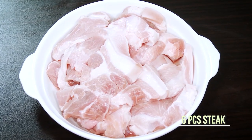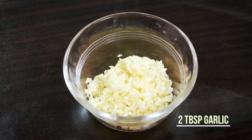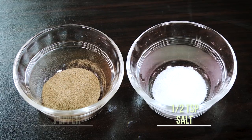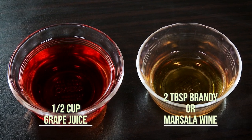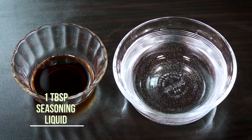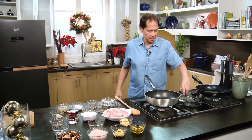For our pork marsala today, we will be preparing six pieces of flattened pork steak with olive oil, chopped and crushed garlic, chopped onions, sliced mushrooms, salt, pepper, butter, flour, grape juice, brandy — but you can also use marsala wine — thyme seasoning, liquid water, and a pork cube.